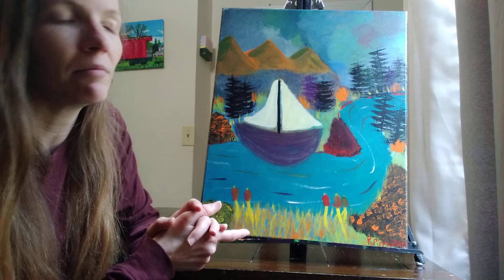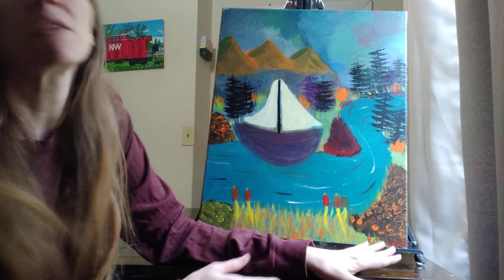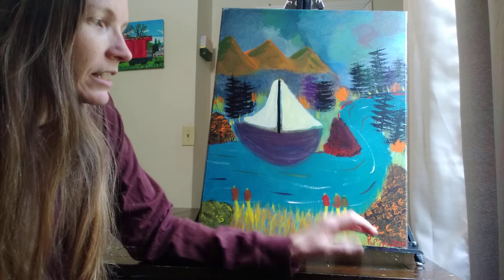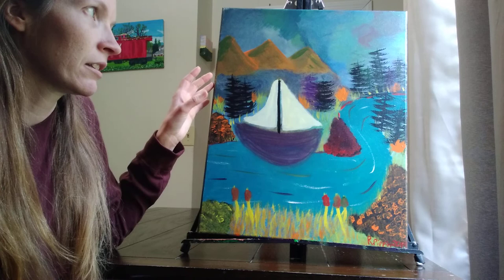A hint for anyone watching: there's my signature, and things have changed since then. I signed some of my early pieces in red, and the placement varies — sometimes in this corner, sometimes that corner — because I was still trying to find my niche and make my signature and the paintings my own.